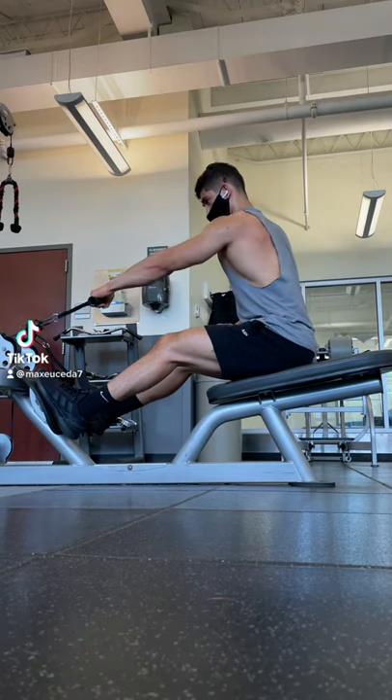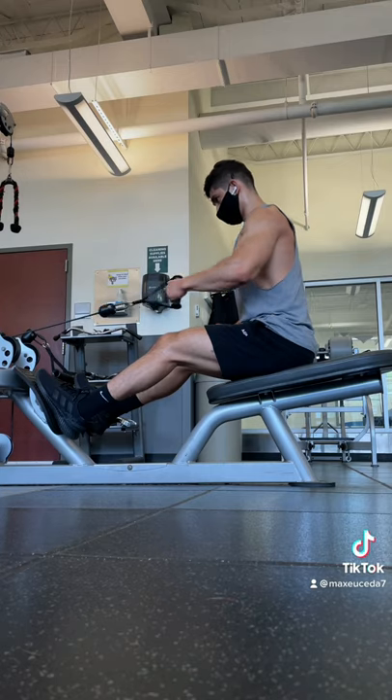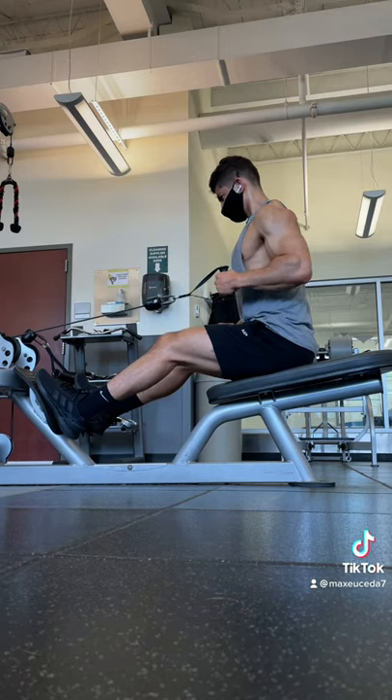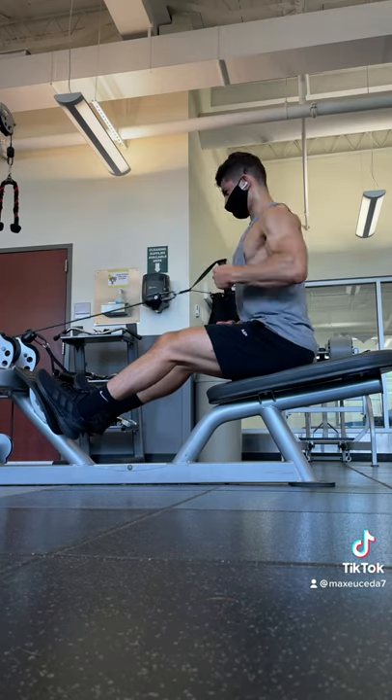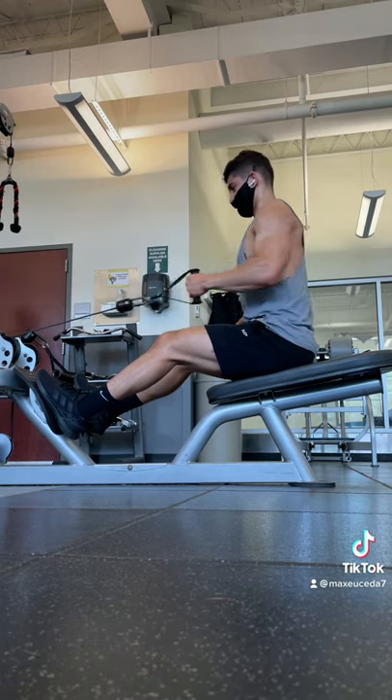Alright, quick tip: if you're struggling to feel your lats during seated rows, try doing these with a D-handle, one arm at a time, and really focus on pushing your shoulder blade forward and protracting your scapula, then pulling your elbow in towards your side by squeezing your armpit and slightly rotating your torso, while maintaining a forward lean in your upper body.